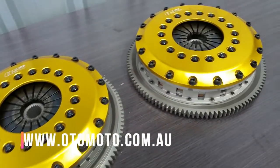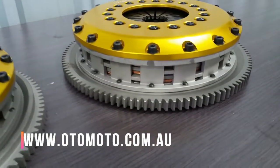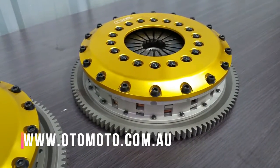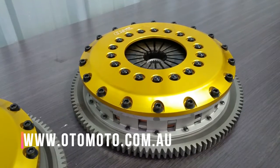Finally, we have the R3C triple plate, which is a bit of a monster. This clutch can handle up to 1200 horsepower, so we're talking about fairly extreme drag or time attack cars. Typically, this is used with a dog engagement race gearbox that can handle this sort of power.